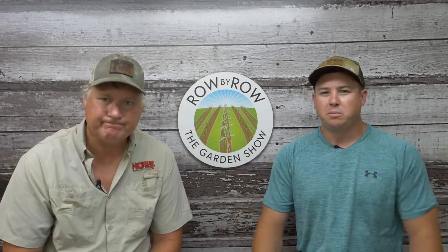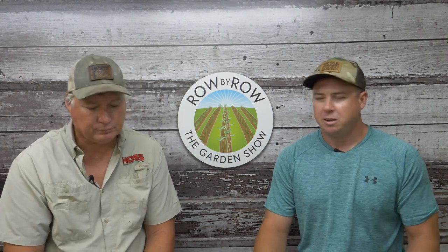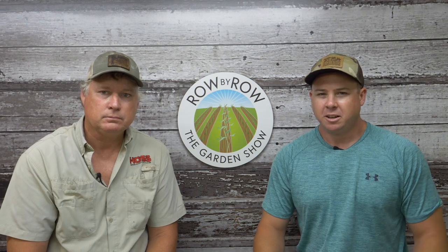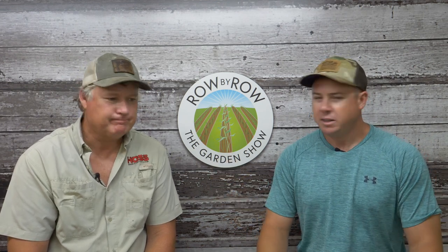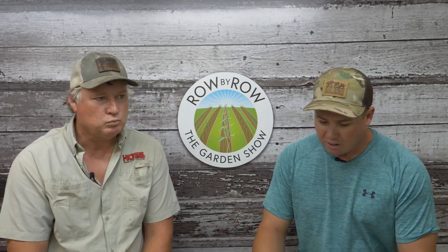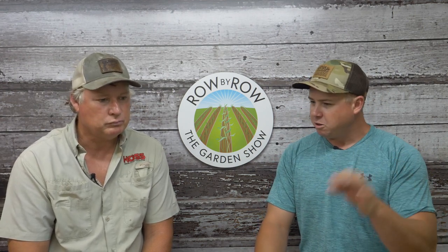Hello everyone and welcome to the Row by Row Garden Show. I'm Travis and I'm Greg, and we're really excited to have you with us tonight. We've got a really good show planned — we're gonna try to catch up on all these questions you've been putting in the comment section and just have a big Q&A segment this week. But before we do that, we always like to talk about what's going on around here, and I want to talk about some videos that came out recently.